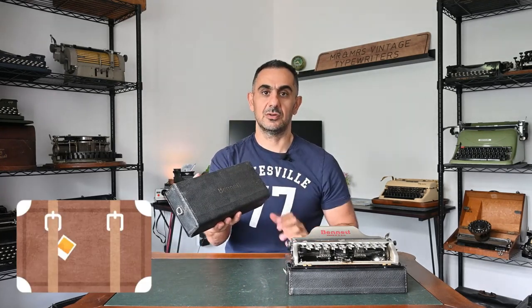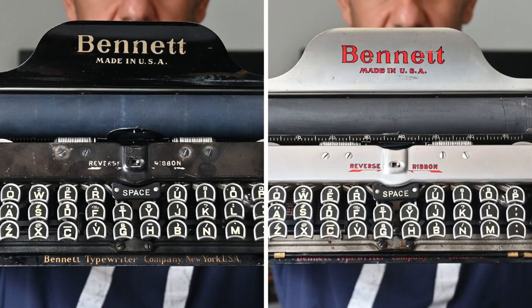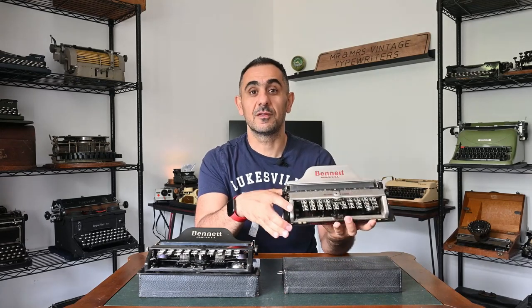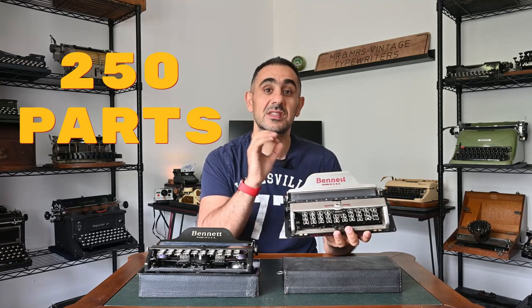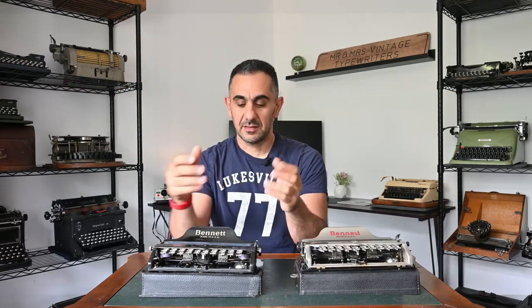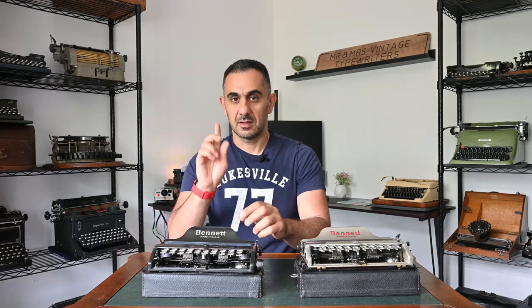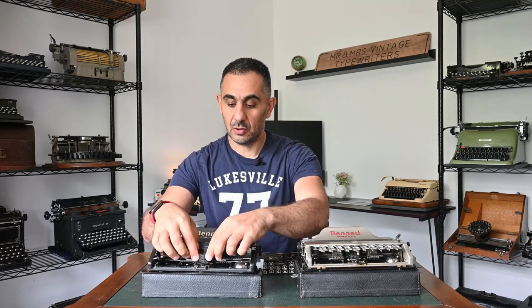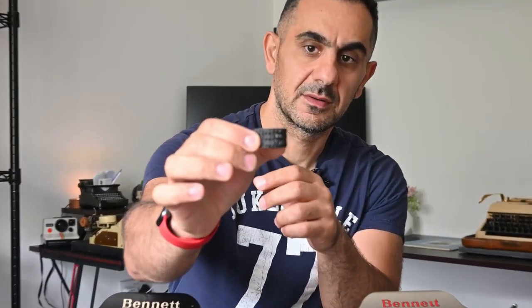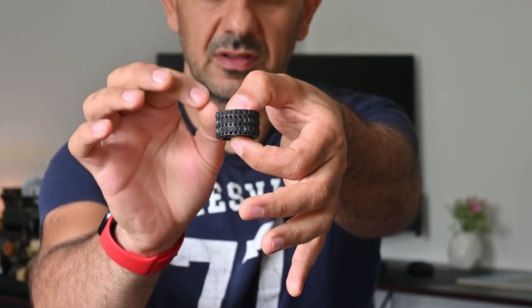It fits anywhere inside your carrying case. The Bennett typewriters were produced in two colors: a black finish and a nickel finish. One thing I love about Bennett typewriters is they were only made of 250 parts, compared to other typewriters that used thousands of parts. Another interesting fact: they didn't use conventional key arms to print on the paper — they used a typewheel made of vulcanized rubber, which revolves when striking a key and prints on the paper.